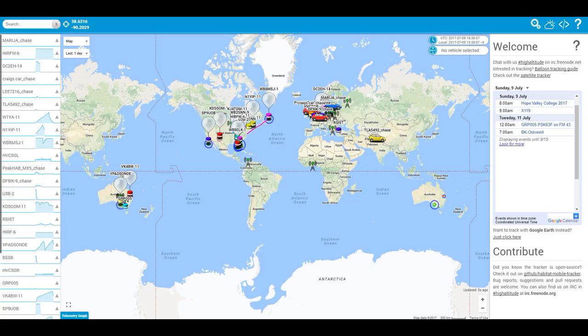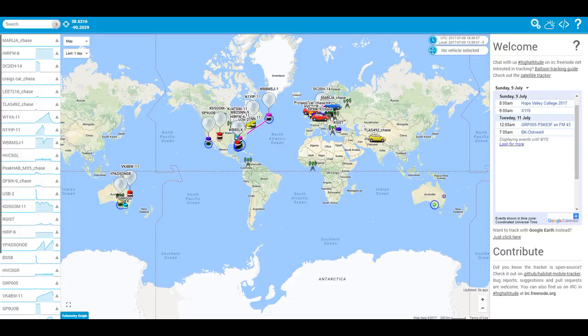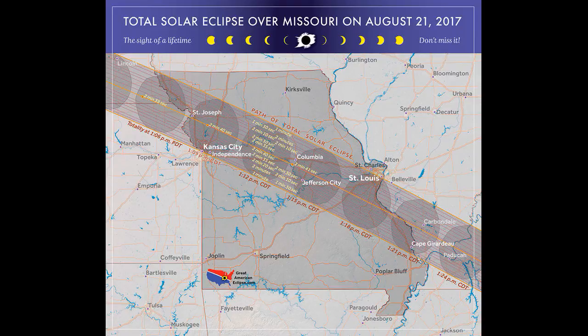To track my balloon, I will use an online tracker specifically made for high altitude ballooning, which will allow me to view my balloon's journey including where it was at different points. I will be launching my balloon on August 21st, which is the day of the solar eclipse in Columbus, Missouri, which is one of the highest predicted durations of visibility at 2 minutes and 41 seconds.